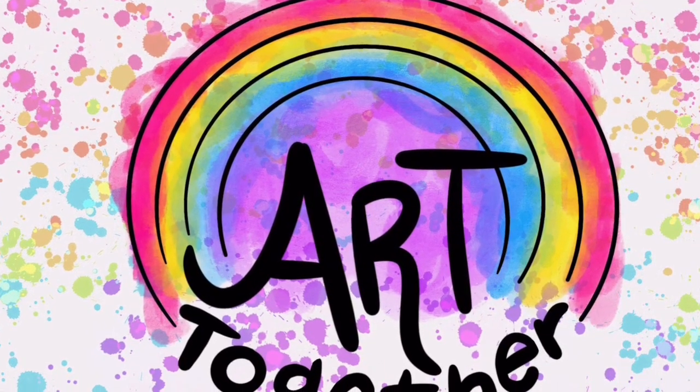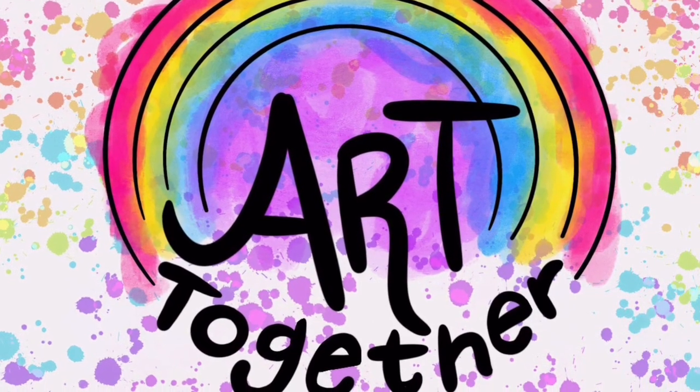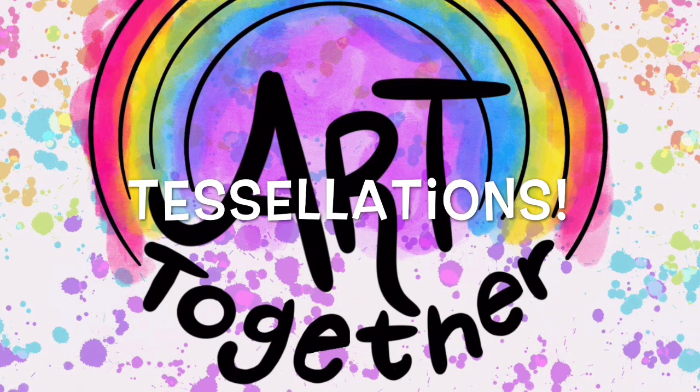Hey everybody, welcome to Art Together. Today I thought that we would look at one of the projects the fifth graders at Orchard View are going to be doing in the next couple of weeks, and this project is called Tessellations.